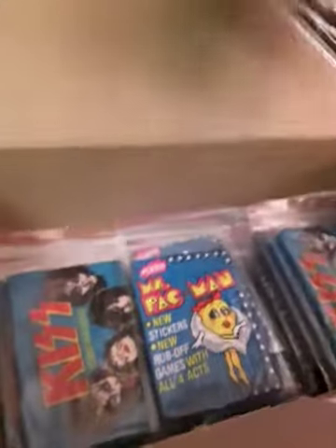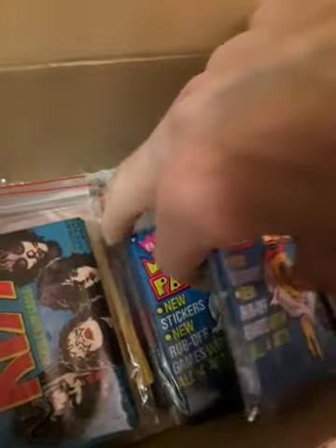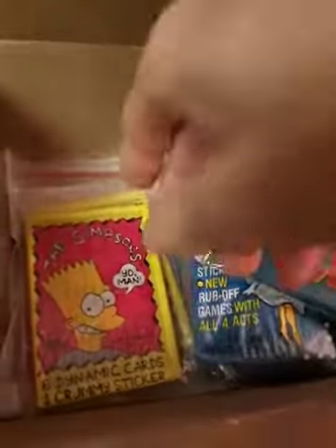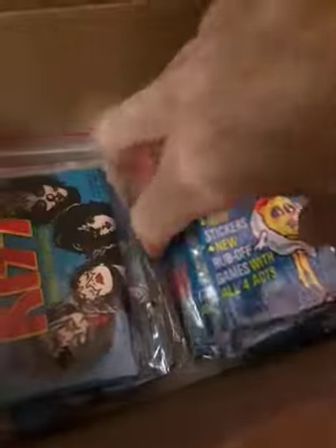Over here, I once showed my Cyndi Lauper and Kiss. But underneath — I got these Miss Pac-Mans. And the Miss Pac-Man ones can cost some money — video game, really nice condition. I'm really glad I bought these. I'm sure I could sell them if I wanted to, if I needed the money. Oh, there's some Simpsons. There's a Saturday Night Fever. Another Saturday Night Fever. The Kiss ones — those are valuable, they really are.